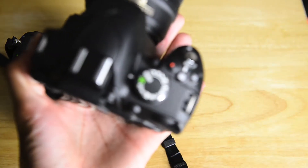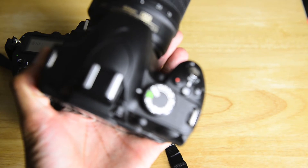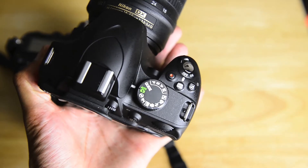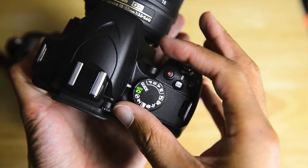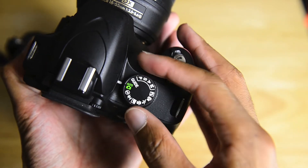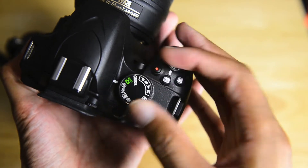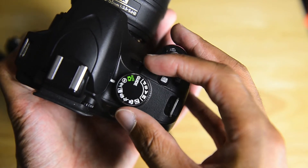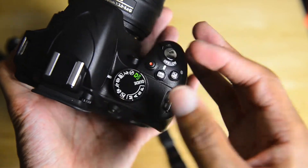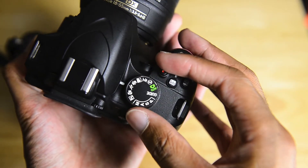One of the main things you'll notice about an entry level DSLR is that generally speaking, you usually have lots of scene modes to choose from. You've got full auto mode of course, and then your different scene modes — flash off, portrait mode, landscape, child mode, sports, and so forth.